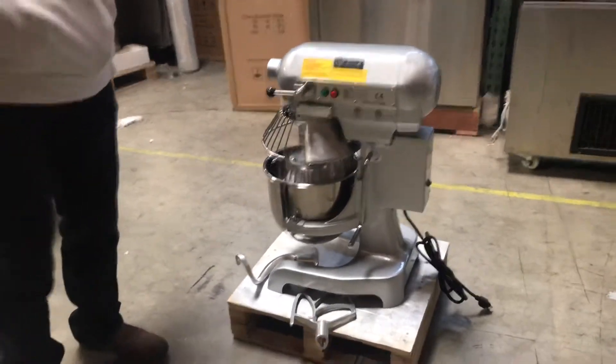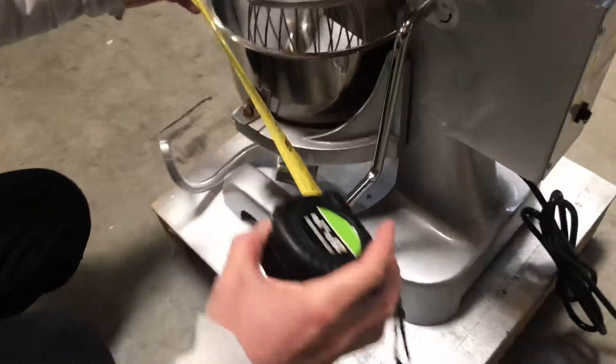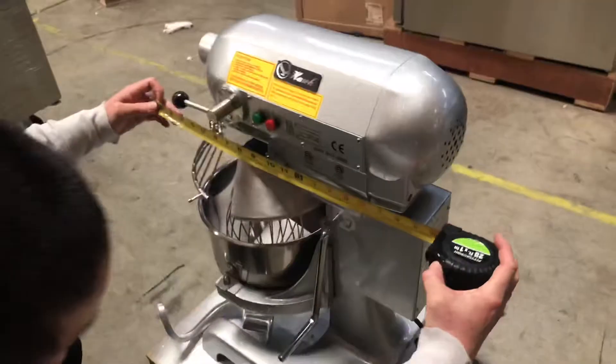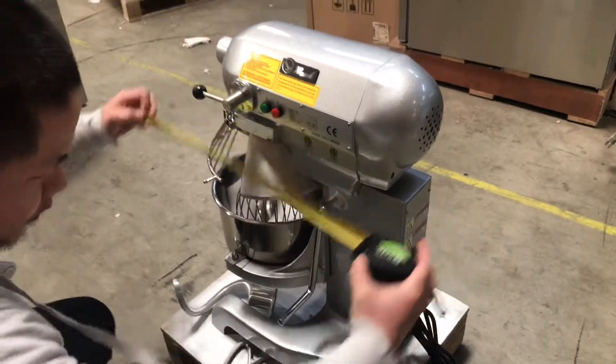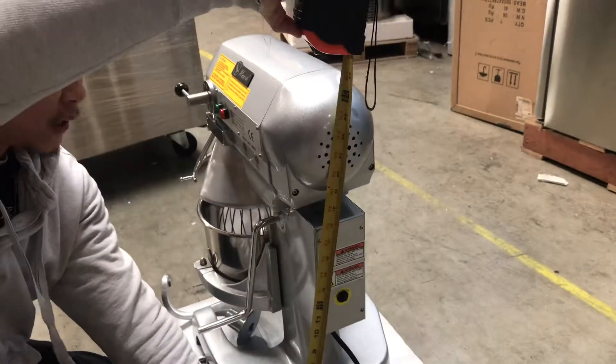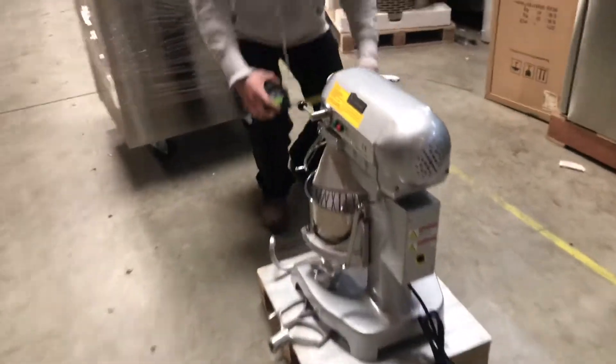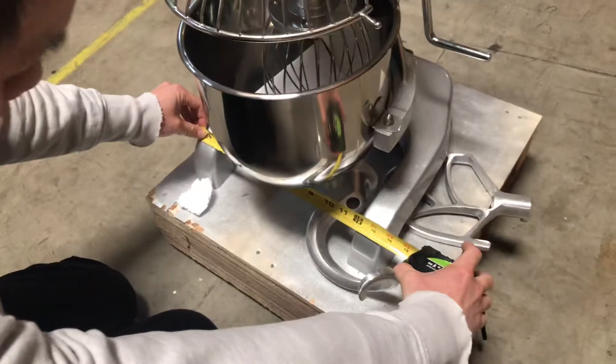First, let's cover the dimensions of this mixer. From left to right, the width will be 19 inches. The height we're looking at 24 inches. And the depth here we're looking at 14 inches.